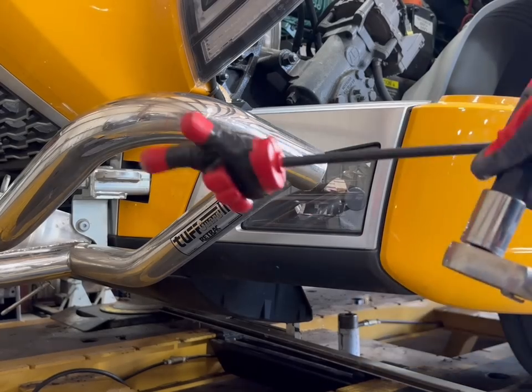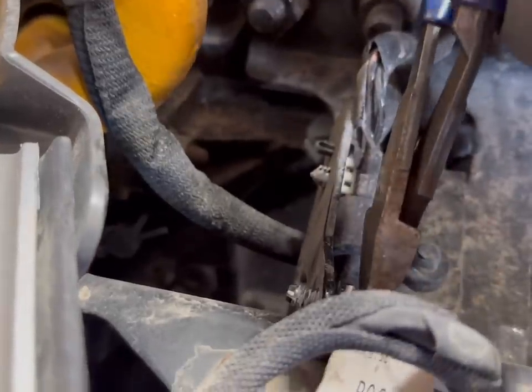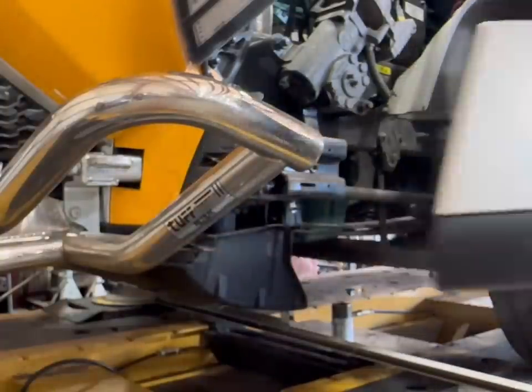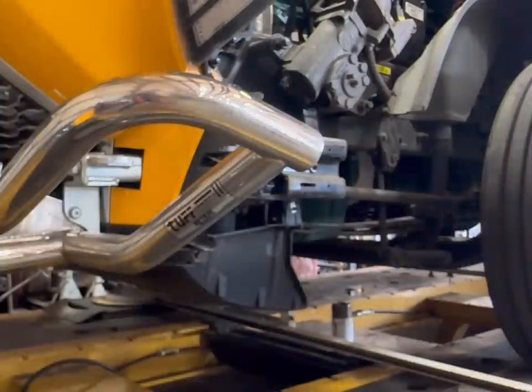A lot of people don't understand how simple this is to actually take this off — you just use a three-quarter Allen. Take it over here, undo it, take your three-quarter Allen, use it in the back right there, and it comes right off. Pull — bam — look at there. The whole thing comes off. Set that out to the side so we don't damage it.